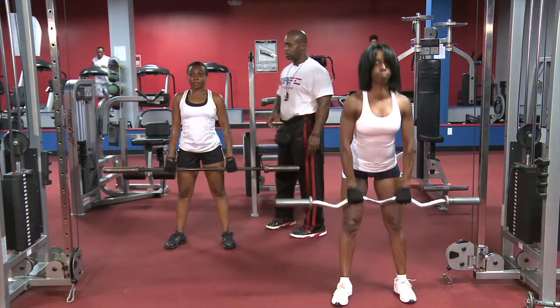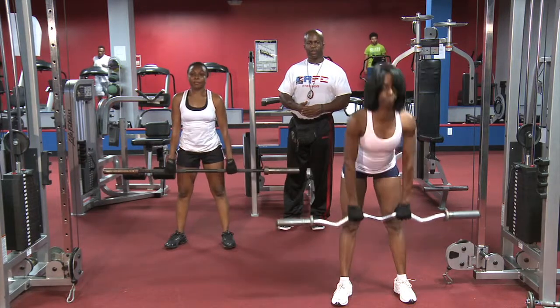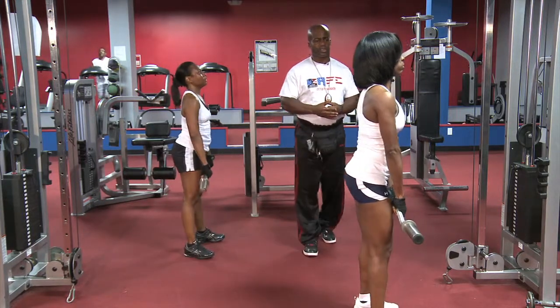Just keep going, and that's good. Now we're going to turn to the side and demonstrate the same movement, the same action, the same muscle group.